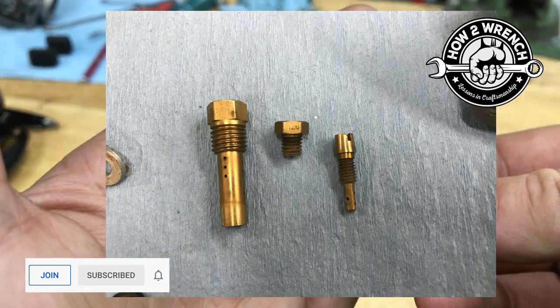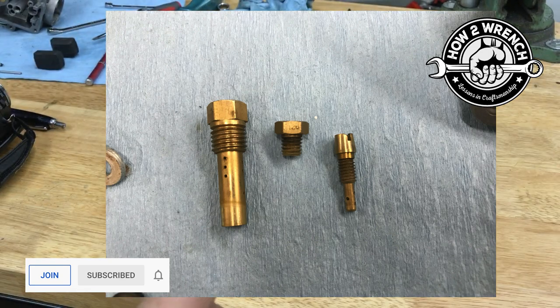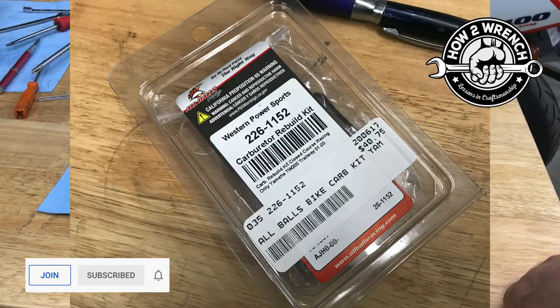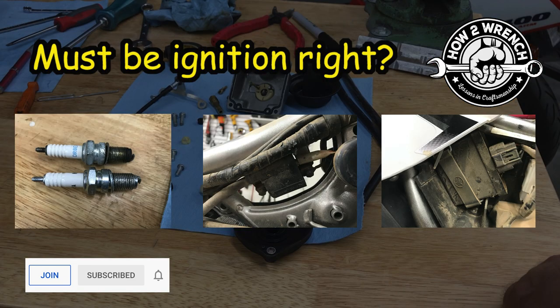Swapping jets for different sizes — no matter how many you try, it will not fix it. Swapping out fresh fuel just because it smells bad or old won't fix it. Rebuilding the carburetor with a popular rebuild kit or even a jet kit simply doesn't come with this missing piece, and it doesn't come with a lot of pieces in the carburetor. Keep that in mind on rebuild kits.